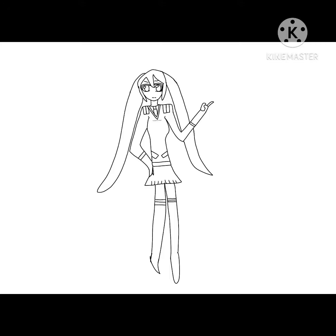Here's the next one — same girl but with legs and socks. Hope you guys like this one too.